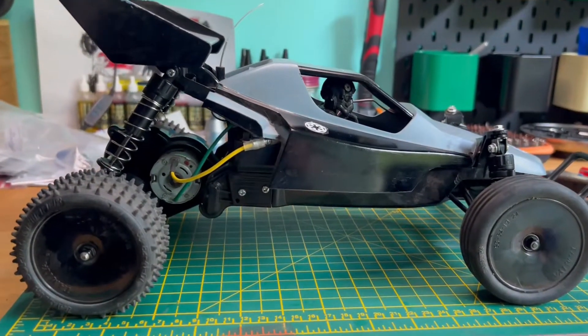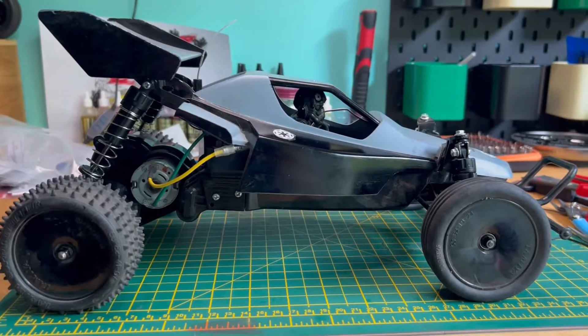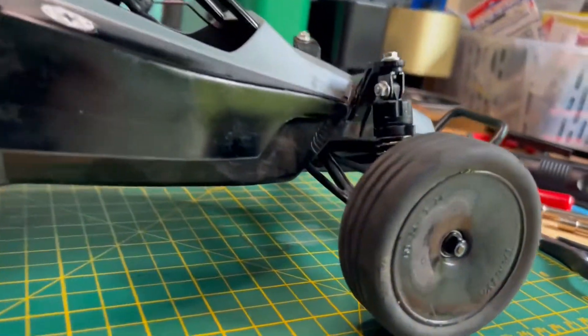The next thing is to get it out on the track and give it another test, see how it compares to the last oil-filled shock lap, and then we'll get working on those bent steering arms.